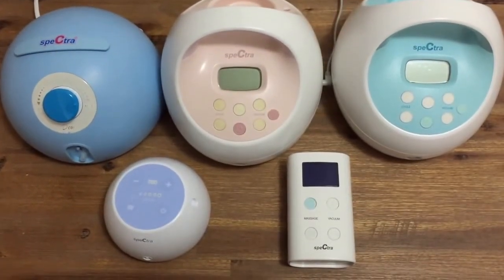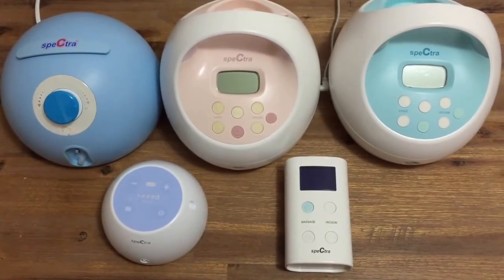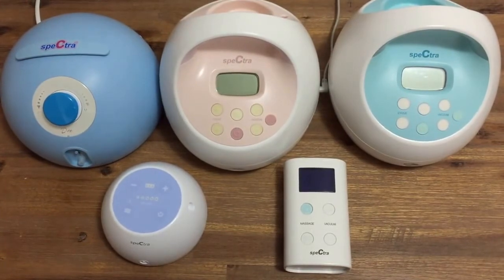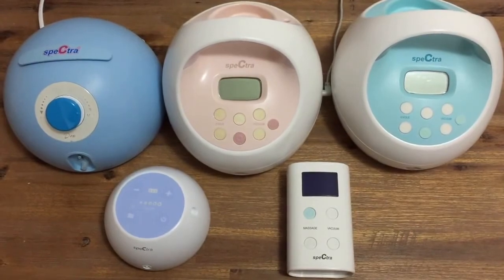I'm now going to demonstrate the cycle and suction settings of each pump for you. You will also be able to listen to how the pumps sound at different levels. Please remember that each pump will always be louder when the tubing is not attached or if the flange is not against your breast.